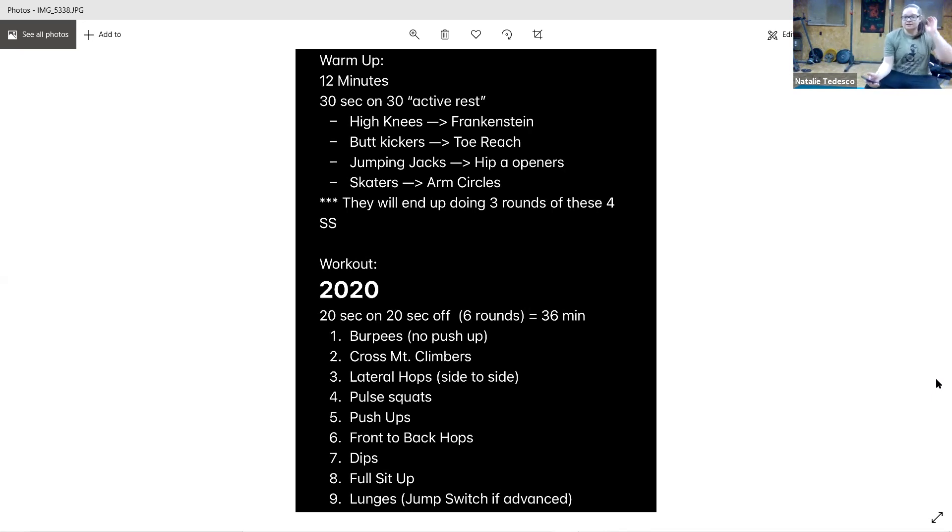Dips are next — either on a chair, a bench, or the floor. Keep those hips up, feel the squeeze at the top. Starting in five, and go. Good — exhale on the way up, deep breath on the way down. Good work. Focus on those tricep muscles back here, feel the squeeze, and rest.